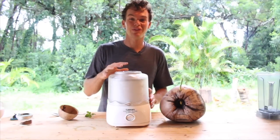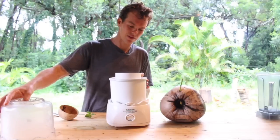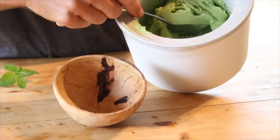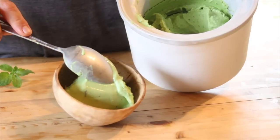It's been spinning for about 10, 15 minutes. I'm gonna pull the lid off. Our coconut mint chocolate chip ice cream, colored with kale. This is the real deal.